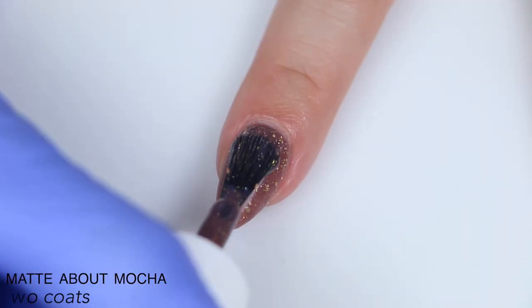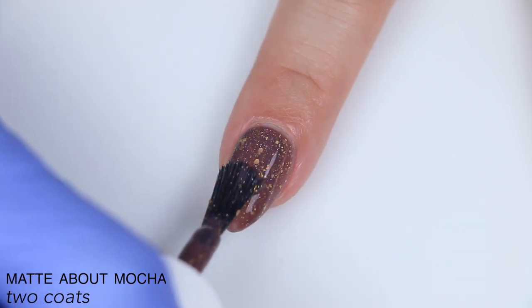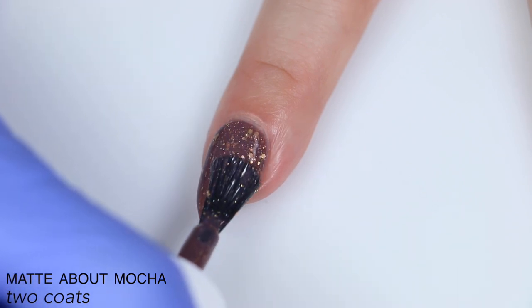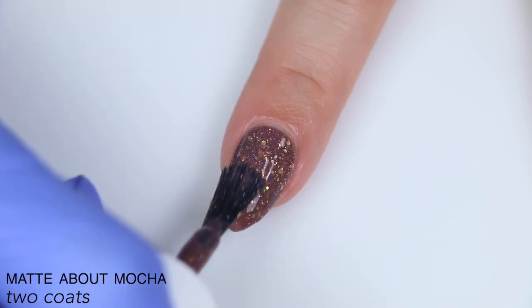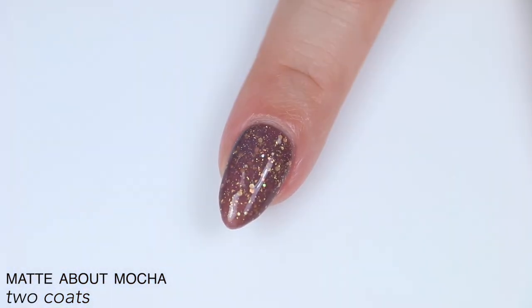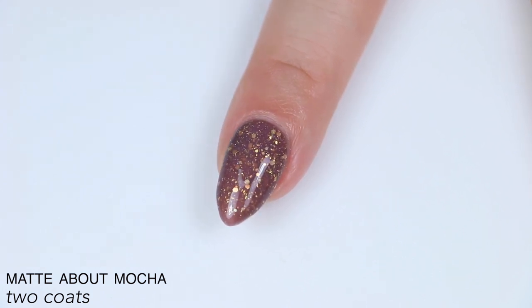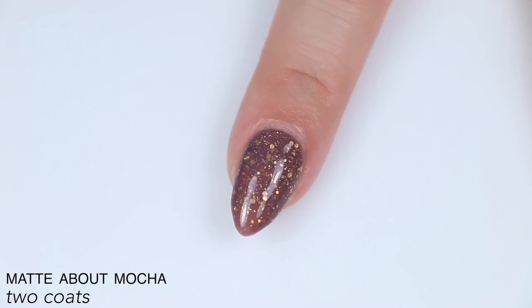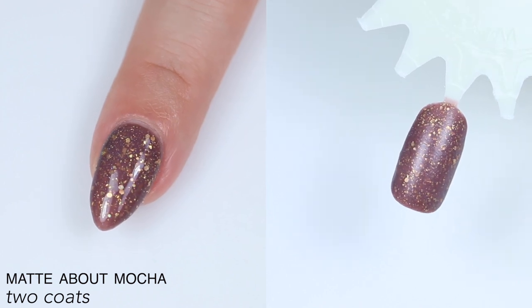Again, great formula — this applies very smoothly. It has that perfect balance of pigment where the glitter shines through but the base is still nice and opaque in two coats. It does dry matte, and there is glitter in it, so if you want to smooth it out but keep the matte finish you'll need a matte top coat, or you can just use a glossy top coat if you don't care about it being matte. You'll still have some texture from the actual glitter, but those little gold flakies aren't going to be as textured. So that is two coats of Matte About Mocha.